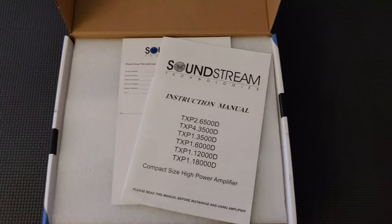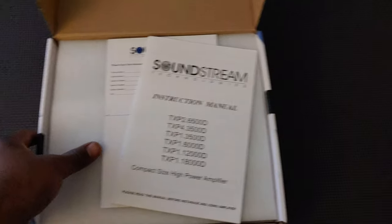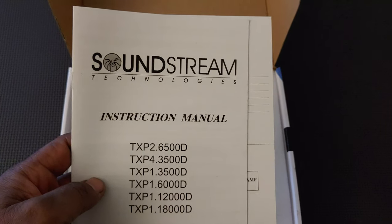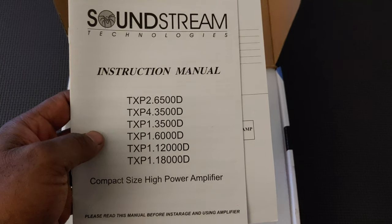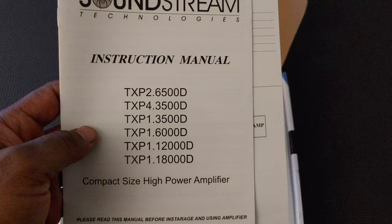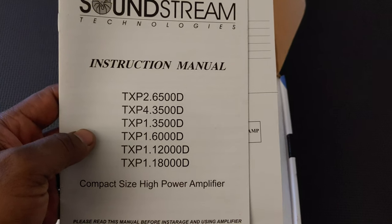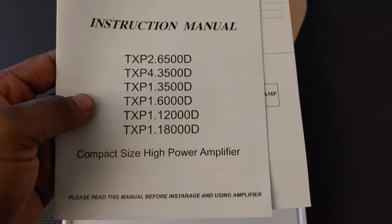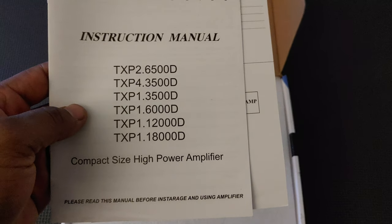In the box you get the instruction manual, which shows you the different series of the new Tarantula Extreme Power line — from the two-channel 6500 all the way up to the one-channel 18,000.